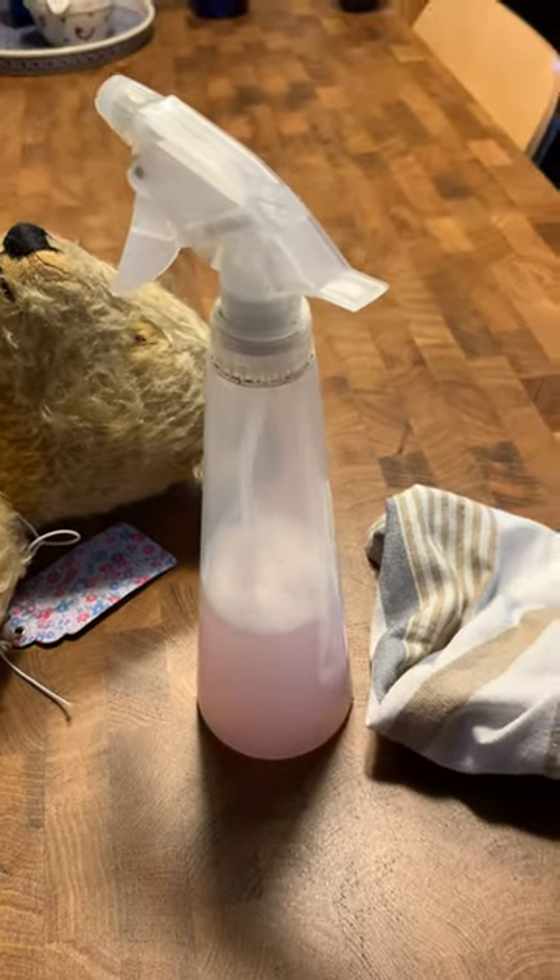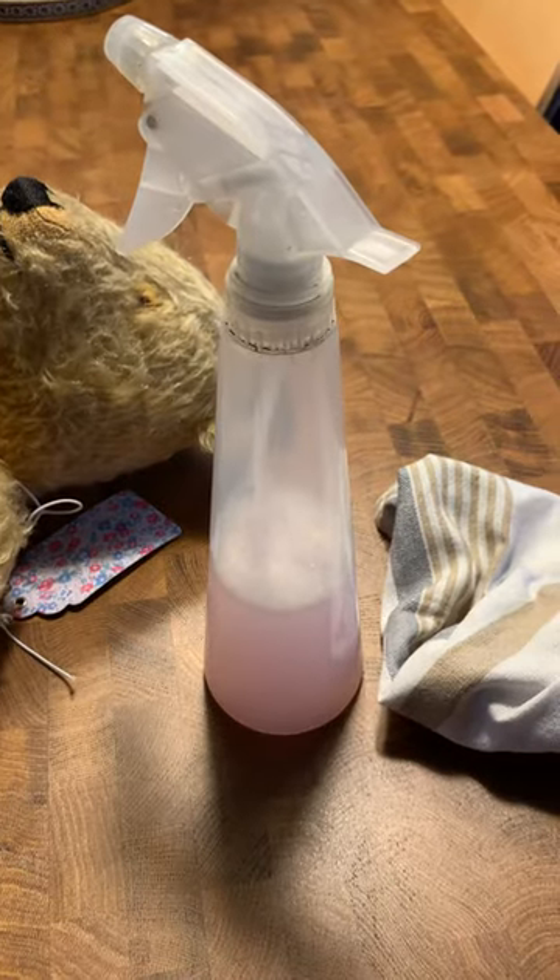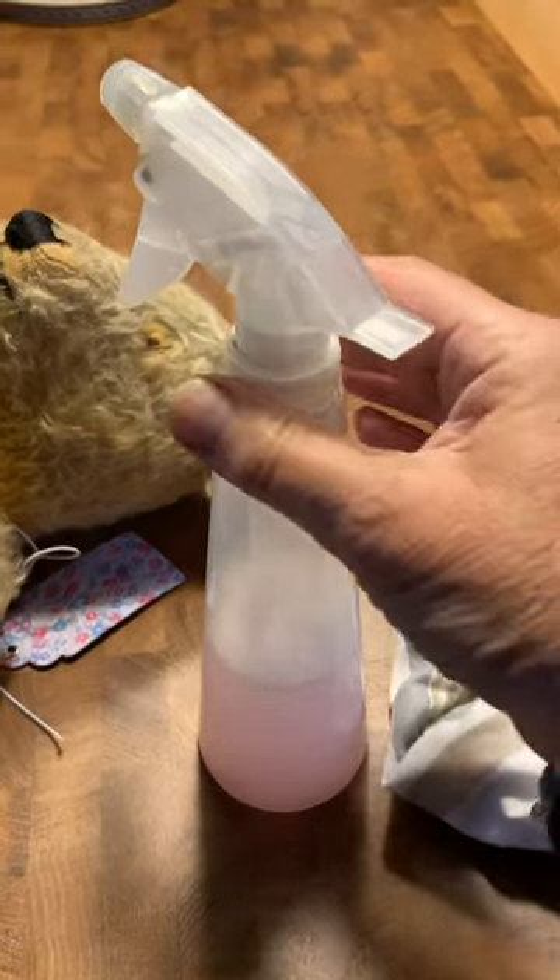The only way to clean this bear is to make a mixture of wool light and also a stain remover — just a little bit of stain remover — put some liquid in, some warm water, and shake it quite well.